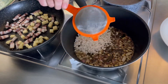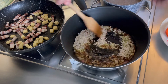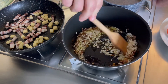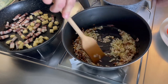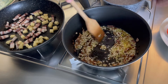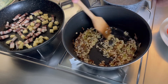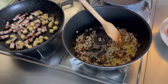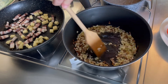Cipolla ammorbidita, dentro il riso e andiamo a tostarlo finché il chicco non diventa traslucido. Non date retta a chi dice di tostarlo a secco, perché sennò il chicco si cauterizza e non assorbirà nulla né della sapidità del brodo né del condimento che vogliamo utilizzare per arricchire il risotto.